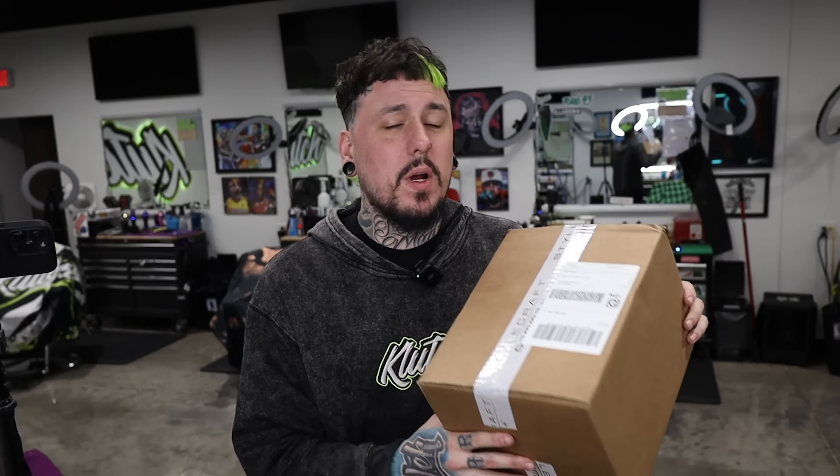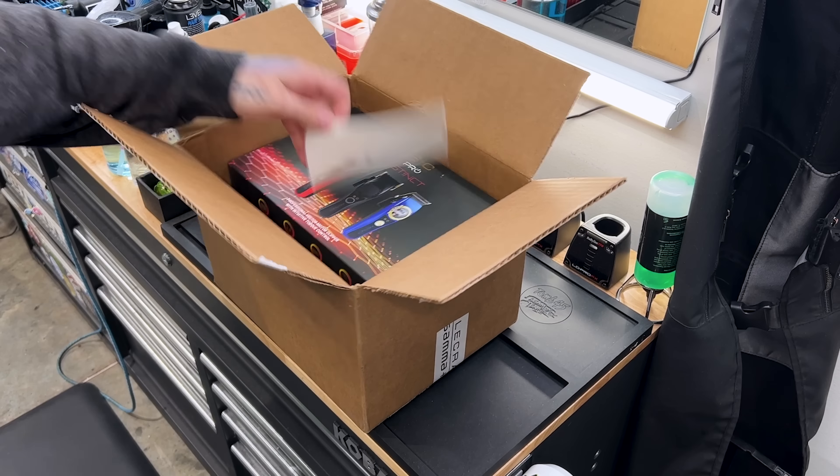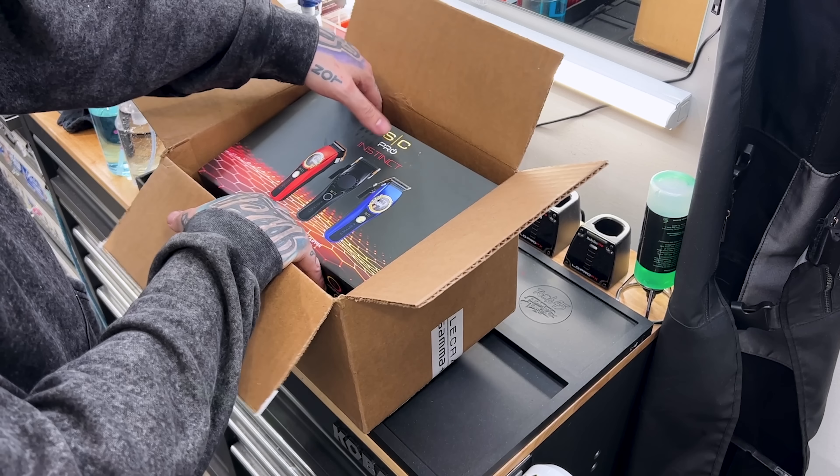All right guys, check it out. I have been out of the shop for two weeks, but I'm back. We got a care package from Gamma and I think you guys already know what this is. If you saw the thumbnail, you already know — it's gonna be the new Instincts. We're gonna open it up in this video, check out what's inside, what all comes in the box, what they look like. I'm gonna do a follow-up video soon testing them out on a couple heads. Let's open this box up and see what these Instincts are all about.